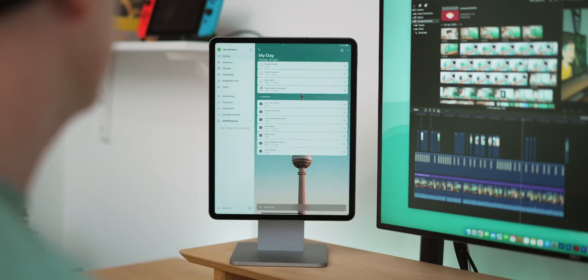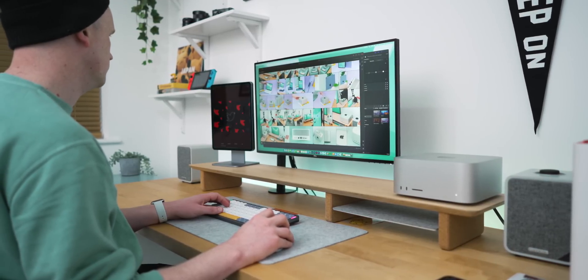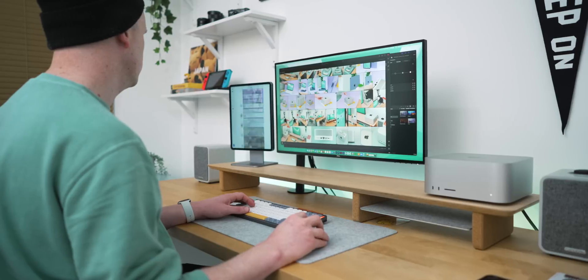As it stands, universal control is really promising and I'm really liking the way it's going. I do prefer it over Sidecar because I very rarely need more screen real estate — I'm very used to working on one screen, and having a more smart monitor on the side just seems to be that bit more useful for me right now.